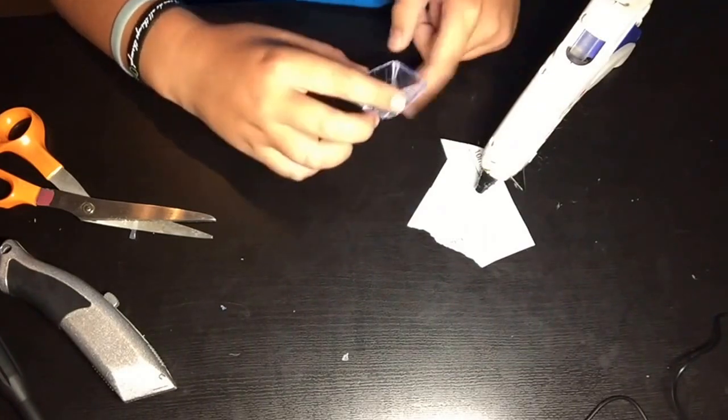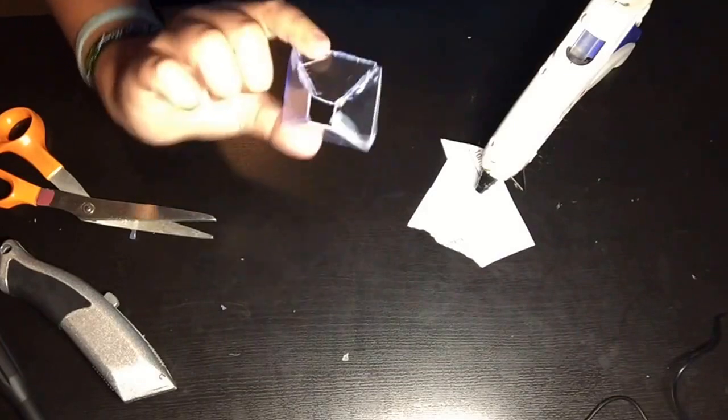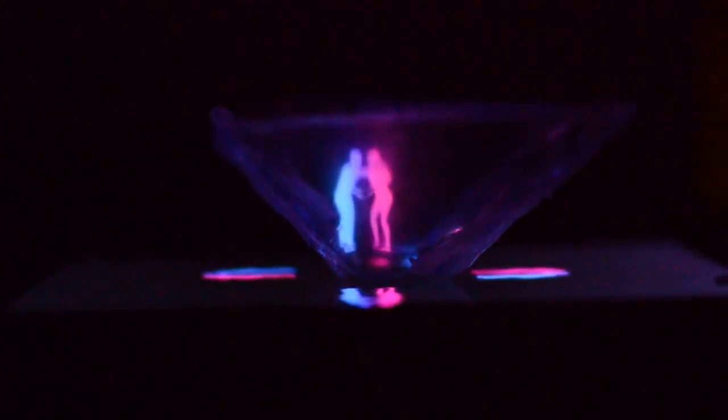Alrighty guys, I am done and let's go check this out. Isn't that cool? Oh my gosh, I love it, it's so cool!